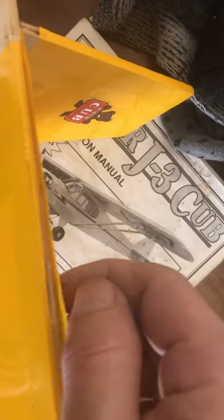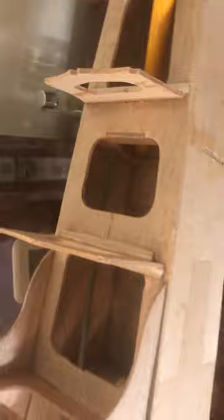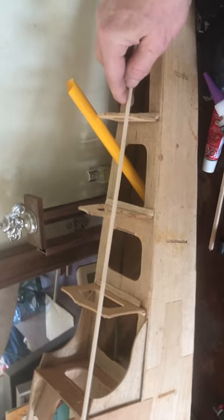When I show this to you again, this should be sealed up and finished. It just goes right on there, it works really easily — just time-consuming, but it'll look great. I should have started filming this when I started building it, but better late than never.